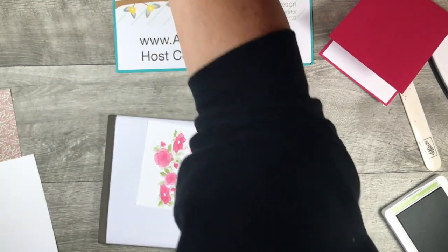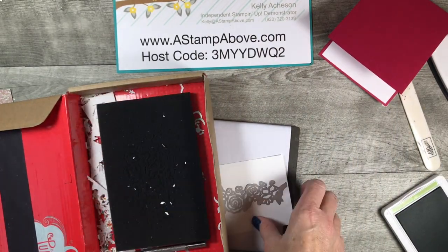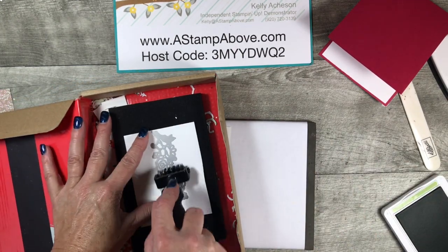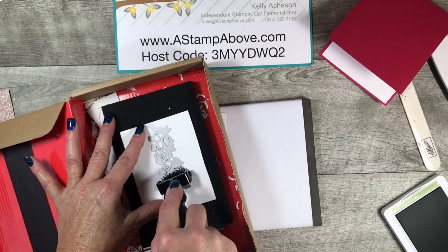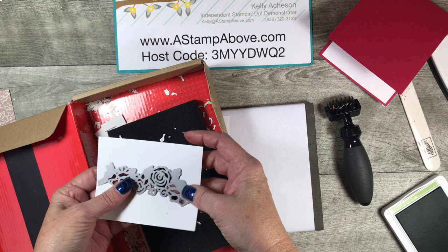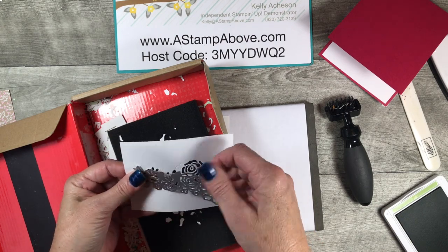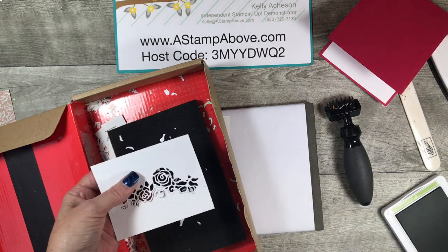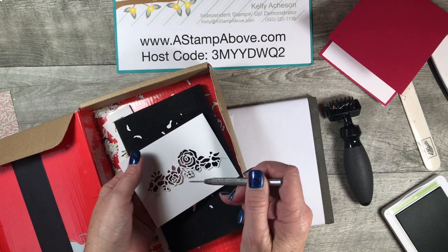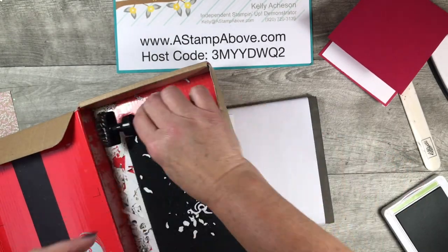Here comes our layer that we just die cut. I'm going to get out my Big Shot die brush because that is the bomb with these intricate dies — all the little pieces will fall out and I don't have to do anything special. Almost all of them! Now we're going to very gently pop this off. We've got just a couple tiny ones that needed a little help. That's all I needed to do.